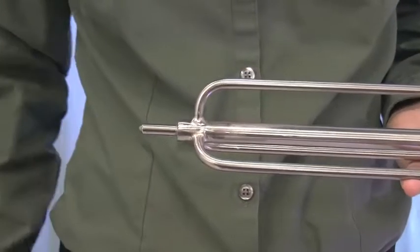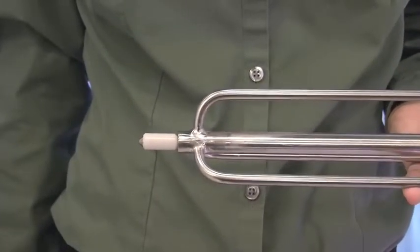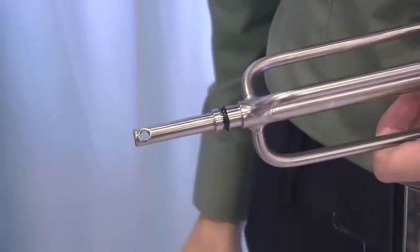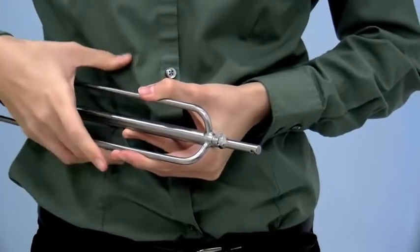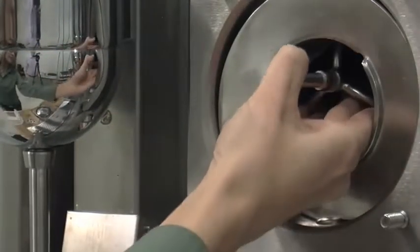Install the white plastic guide bearing on the short end of the torque rotor. Slide the O-ring into the groove on the long end of the torque rotor and lubricate the O-ring. Do not lubricate the guide bearing.